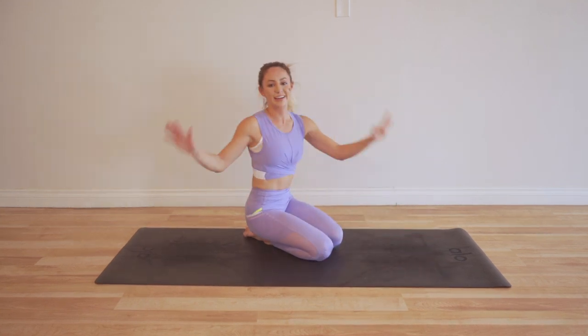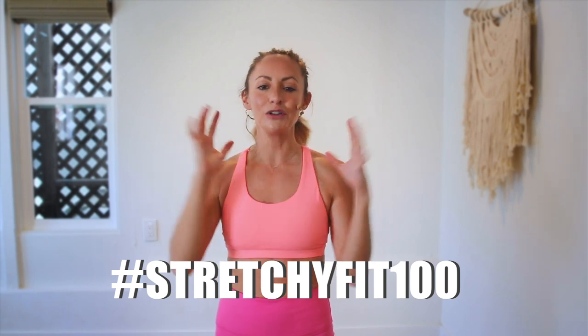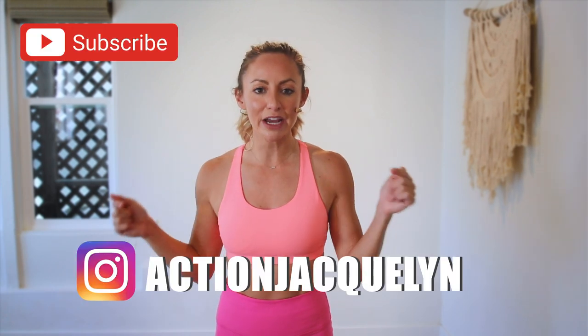Oh my goodness, we did it! Virtual high five — great job, that was amazing. I am so proud of you. Make sure that you check in with me using hashtag stretchy fit 100 so I can see your beautiful face and body doing all this amazing work. Don't forget to subscribe to my YouTube channel so I can continue to bring more free challenges and workouts to you. If you are looking for an at-home workout program, download my stretchy fit app — join me in there and the rest of the community because you get a new workout every single day. Tons of variety with bar, yoga, HIIT workouts. You will stay consistent, see your body goals come to life. Great job today and I will see you in the next video — bye-bye!